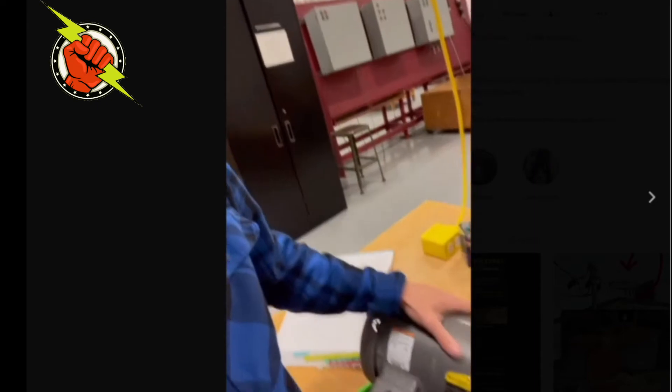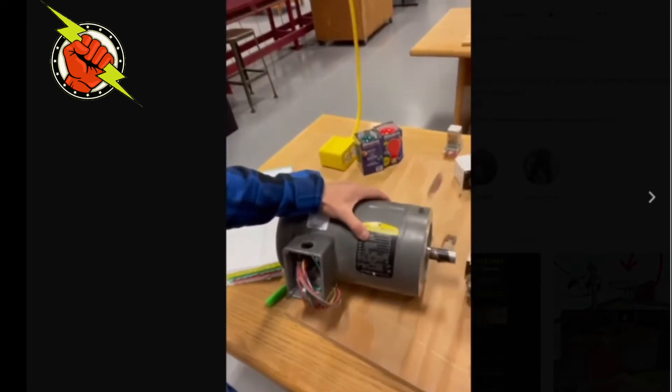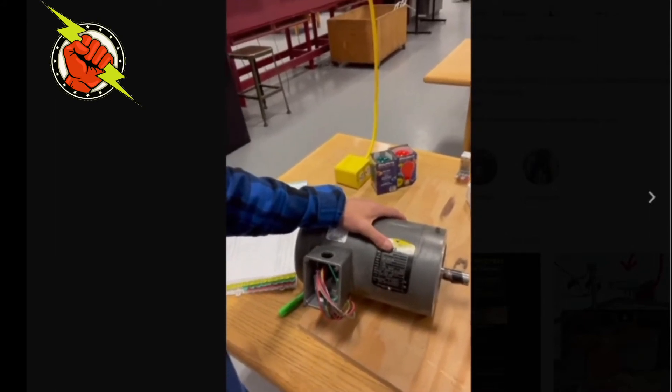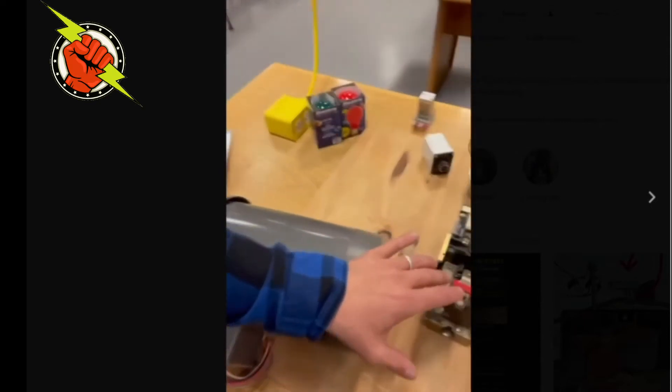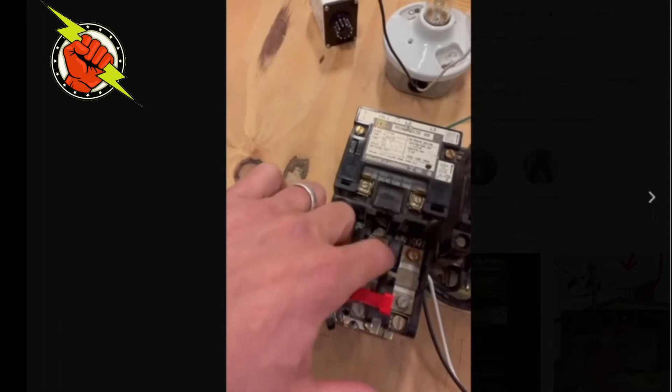Hi everybody, Chad German here. I'm going to do a series of videos on Article 430, which teaches us how to size stuff for a motor. This motor has a nameplate and we're going to find our FLA. The only time we use that nameplate FLA is really to size the overloads down on this motor control station — right there, right there, and right there. You're going to use the full load amps found on this nameplate.